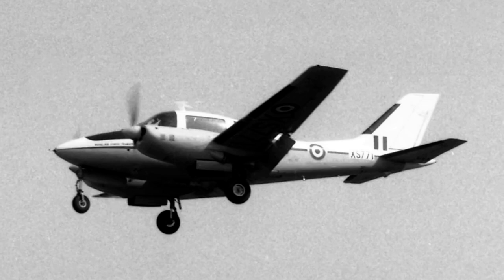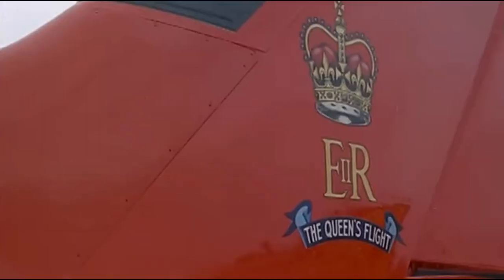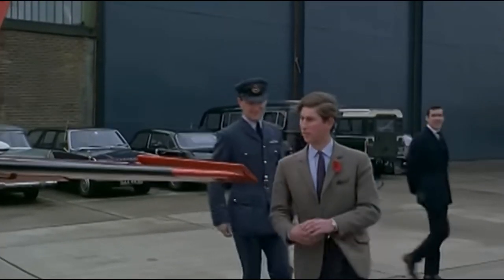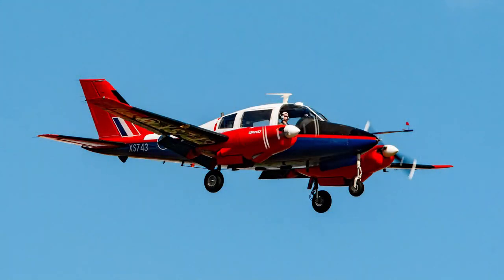These were designated as the Bassett CC Mark I and entered service with the Northern Communications Squadron, later No. 26 Squadron, in 1965. The aircraft was also used by the Queen's Flight, notably by the then Prince Charles during his flying training. Aircraft were also used for research by the Royal Aircraft Establishment at Boscombe Down in southwest England.